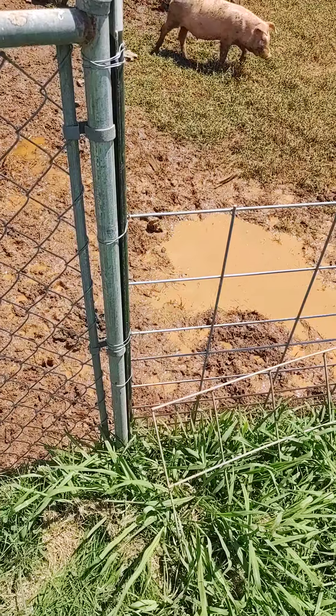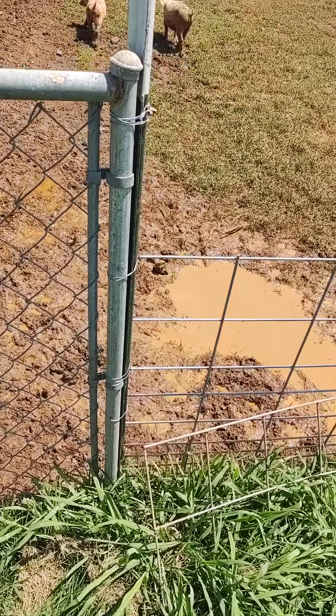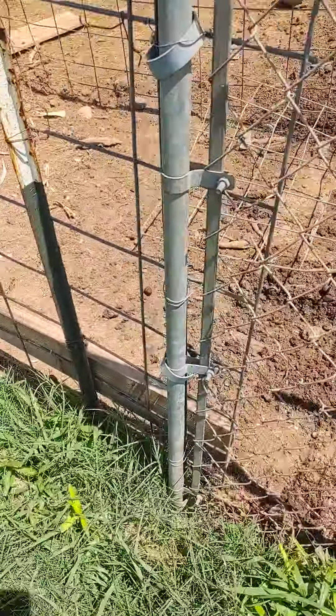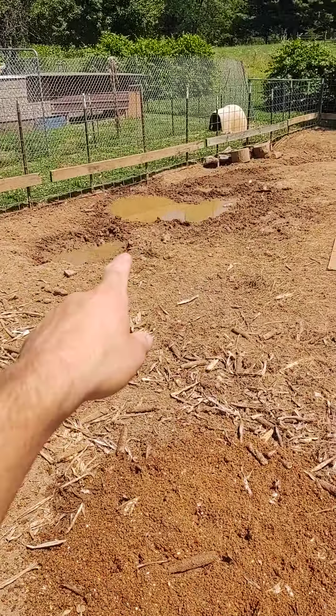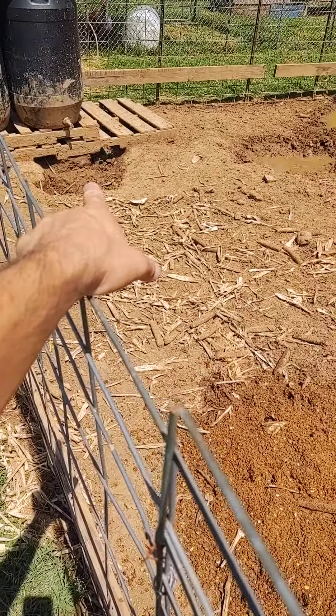Sometimes on hot days if you don't have a creek or running water, it's nice if you have a well pump — you come out and just put the water hose out and let it fill up some of the holes and pockets in your pig pen. That way they can get in there and roll around in the mud, which will cool them off. It also helps with flies and other annoying insects.